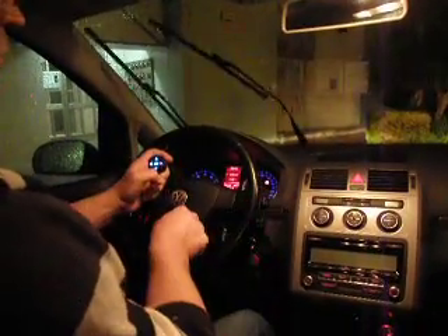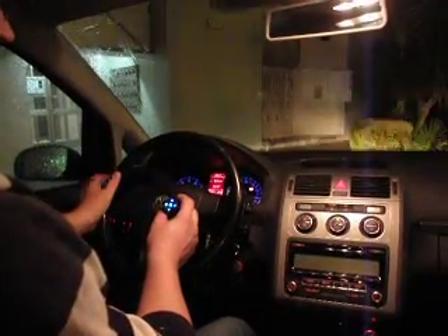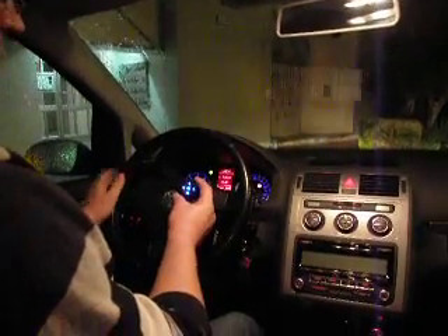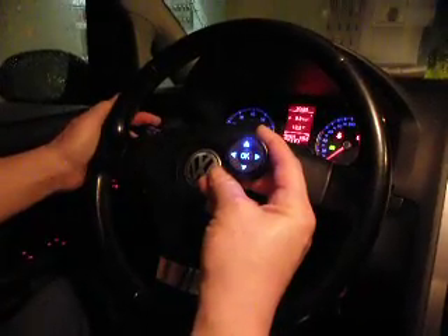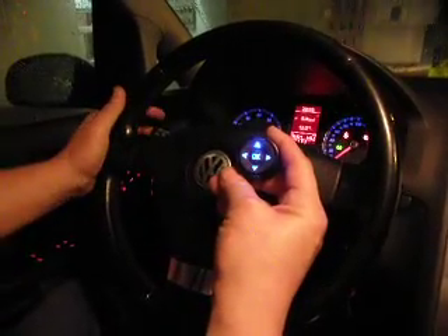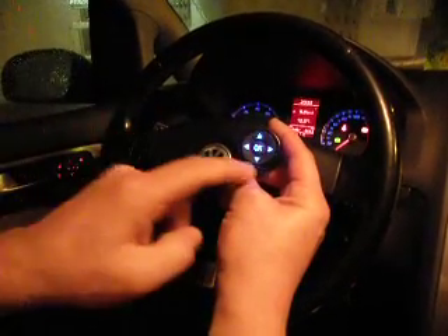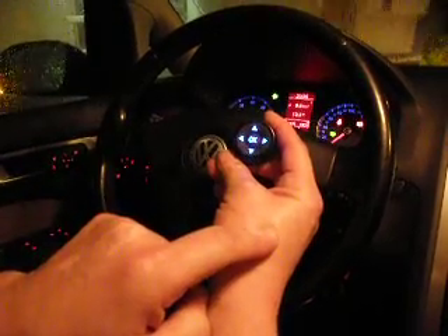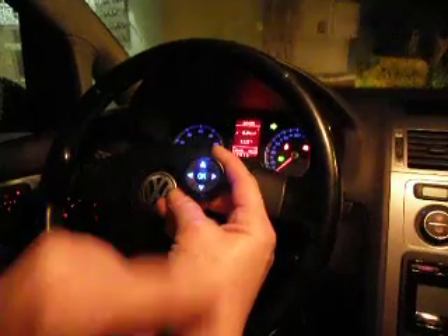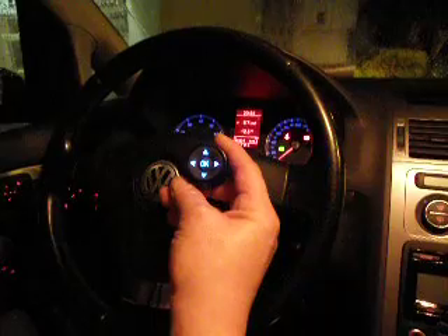We can still use the indicators and the original car controls, such as the high beam. When the original controls indicate, the system shows exactly what is indicating — left or right. The system has higher priority, so when we press the left side on our device it overrides the original. When we turn it off, it reverts to the original car control's state until that is also turned off.